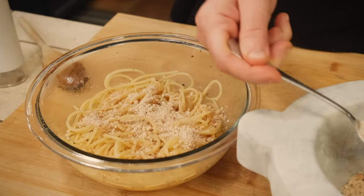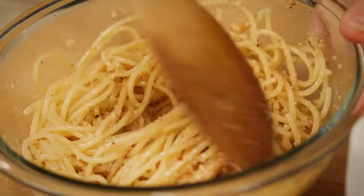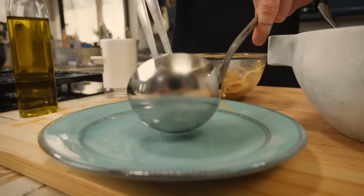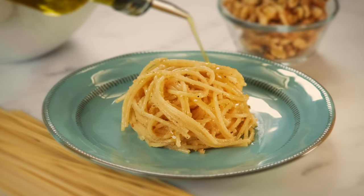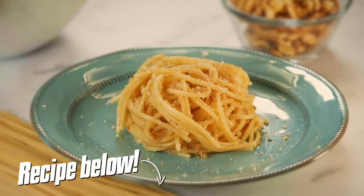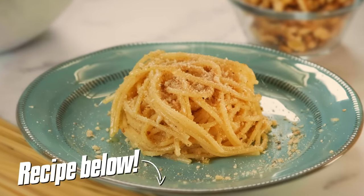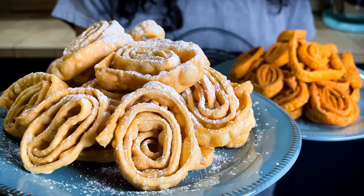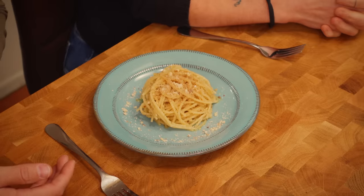I'm going to add a little bit of our pesto into the pasta, mix it, and the rest I will use as a topping, like cheese. This is a plate of pasta, and actually Pellegrino Artusi writes in his book that when people heard about this pasta they were like, oh my god — but then everyone loves it.